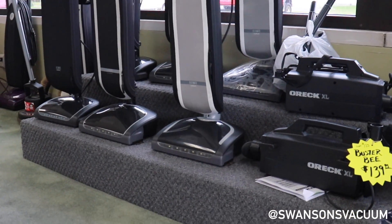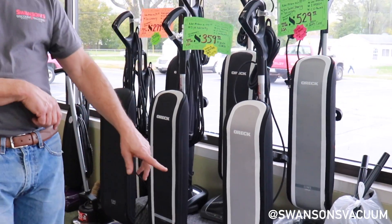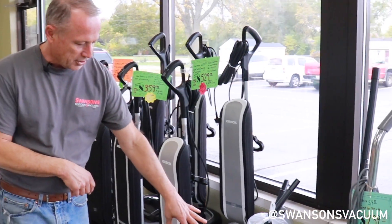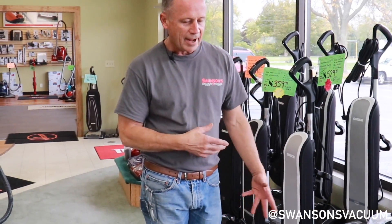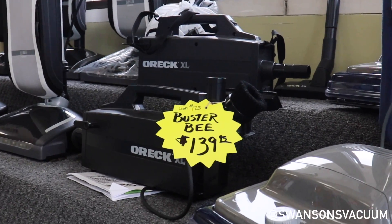One of the current products is the Buster B. It's been out for years and years — it's a small, portable, compact canister that does all your furniture, stairs, and accessory-type cleaning.